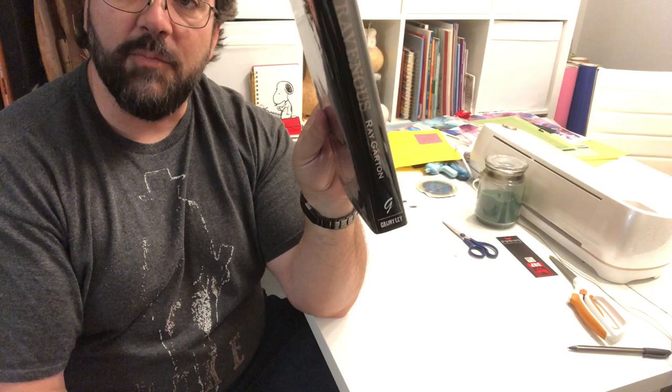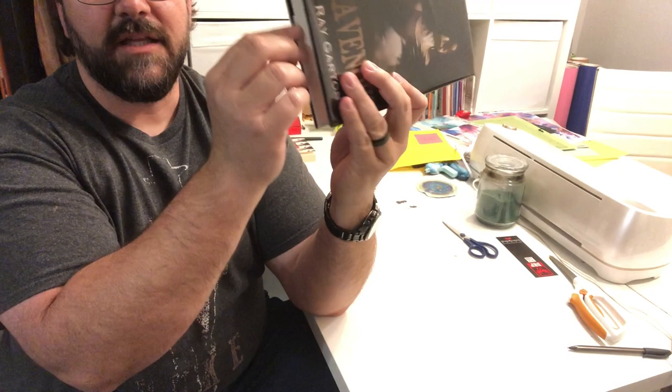It's gonna look good, it's gonna feel good, it's gonna protect your dust jacket, and it's also gonna protect the edges of your book from taking it off the shelf, putting it back on, and all that kind of stuff. So that's how I do it. I don't call myself an expert — that's just how I do it.